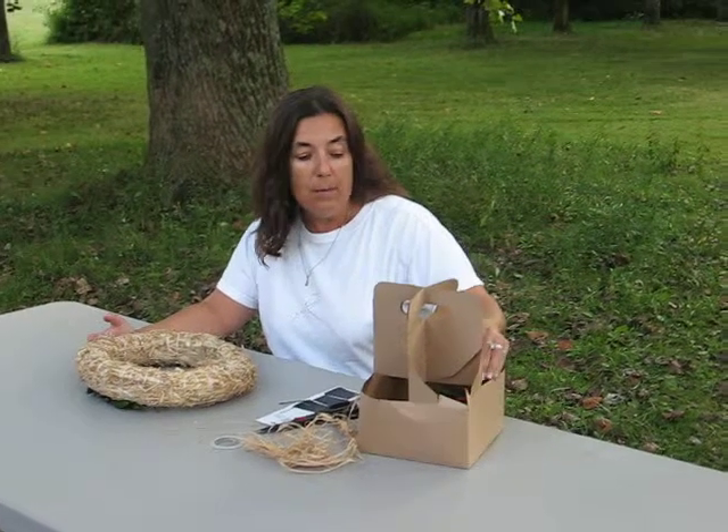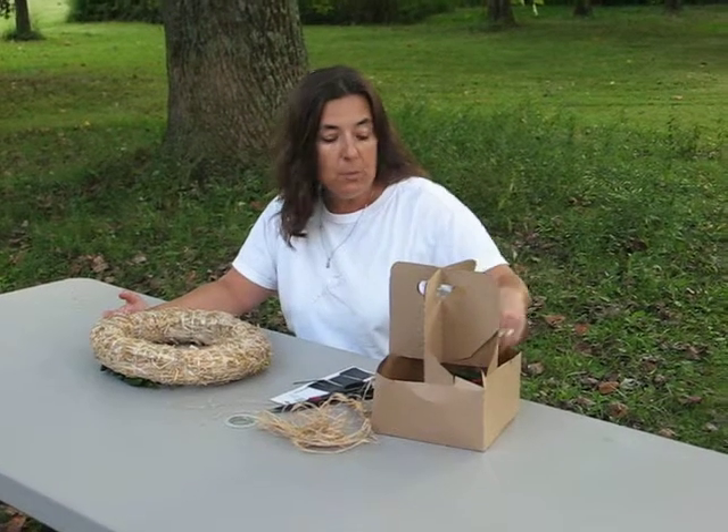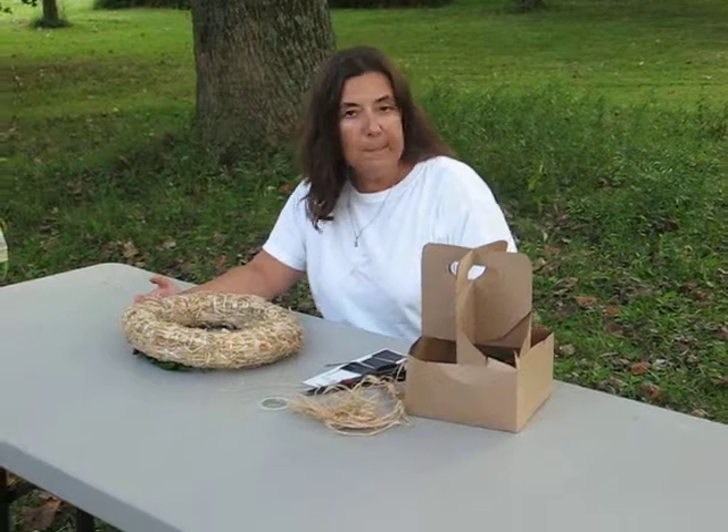Now, your peppers can be habaneros, jalapeños, super chili peppers — any hot pepper will do.